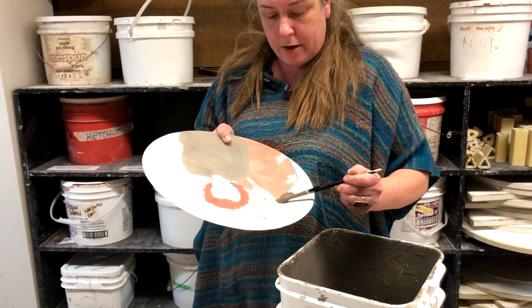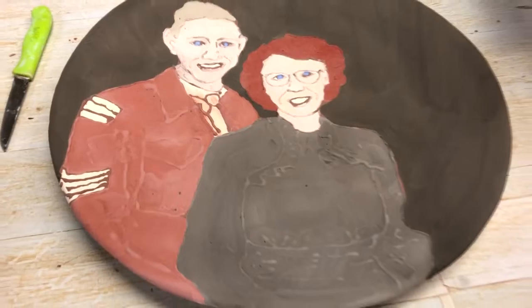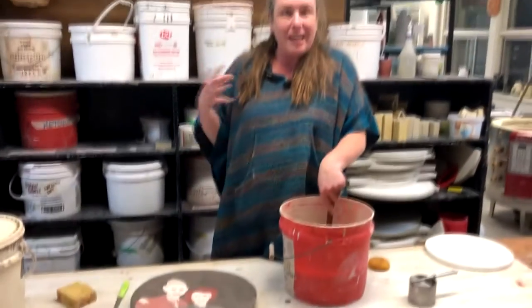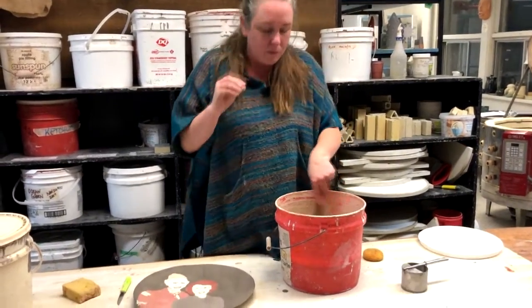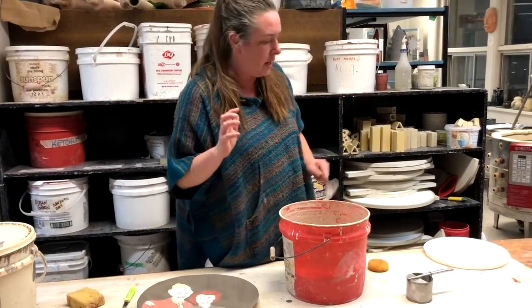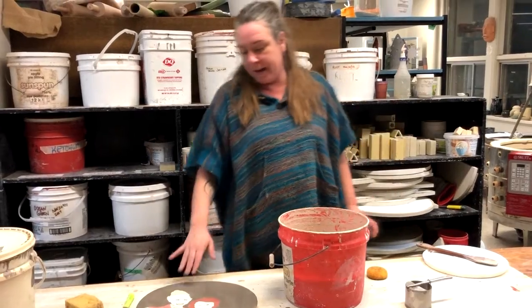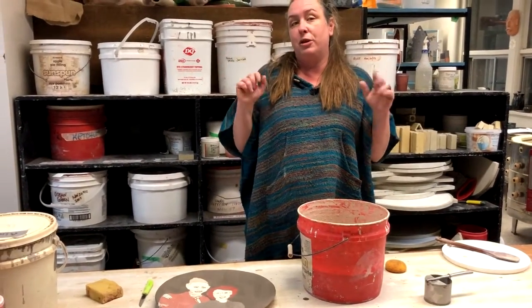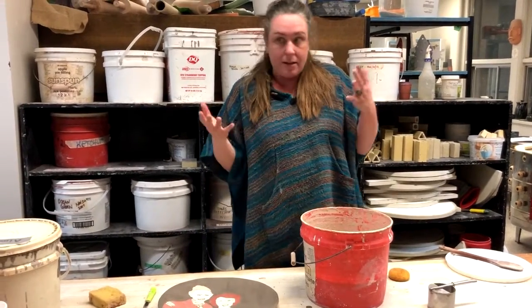The butterscotch glaze will actually fire a beautiful blue. All of these glazes I've been painting on — they fire that traditional shiny, glossy, rich, multifaceted kind of glaze that we associate with pottery. Their faces, however, would fire completely flat; there would be no shine to those.